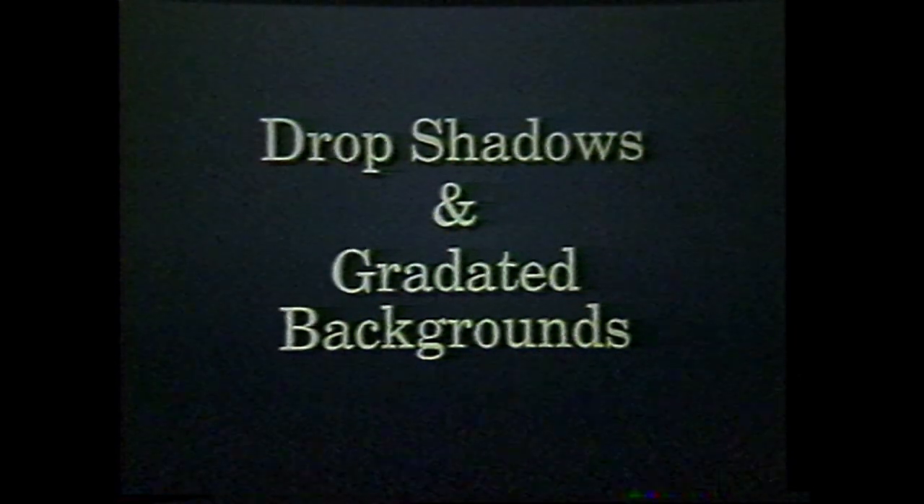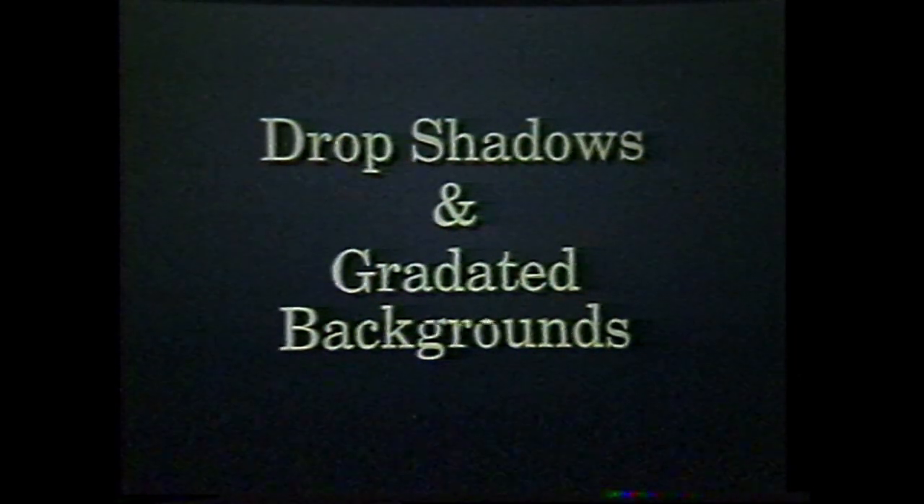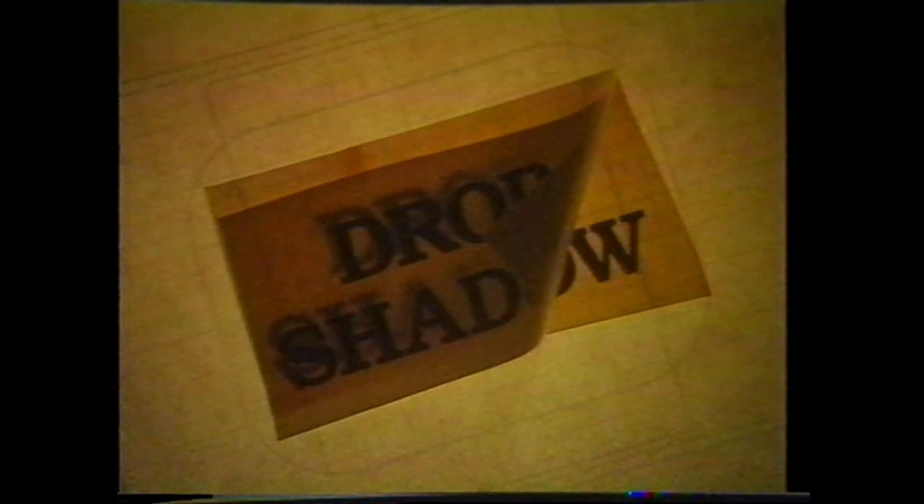Slides with greater dimension can be achieved through the use of drop shadows and gradated backgrounds. To create a drop shadow, simply paste up a second overlay of type slightly out of register with the base art in the direction you wish the shadow to appear. Placing the shadow at the lower right of the type is the most common. Convert the art to line negatives.